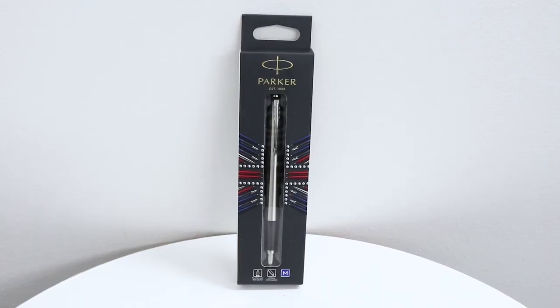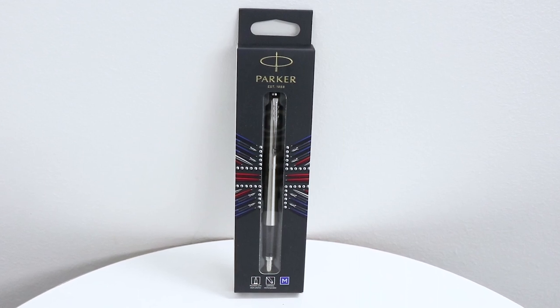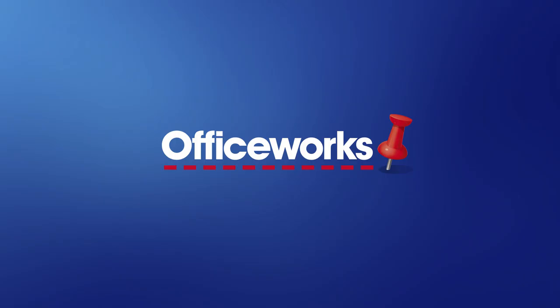This Parker Jotter fountain pen is a stylish, long-lasting pen that you can keep using over and over. You can pick it up from your local office supply store or buy it online today.